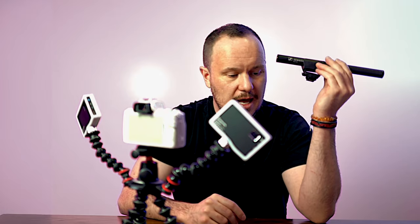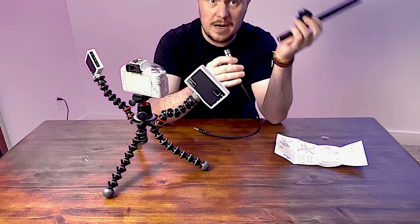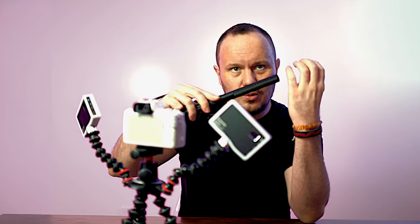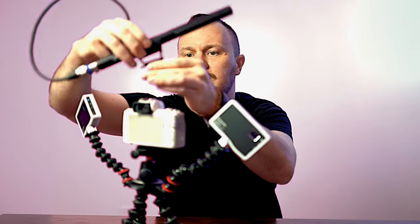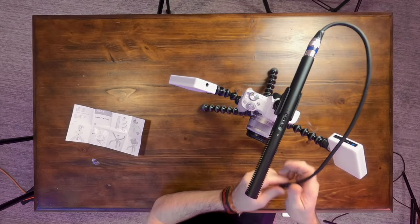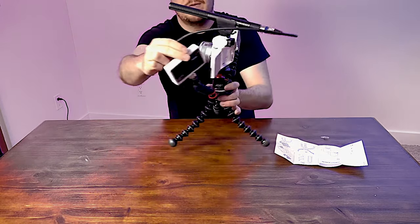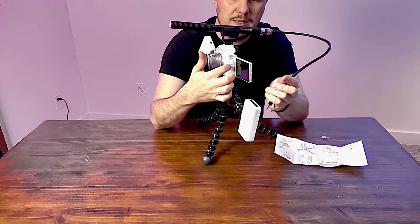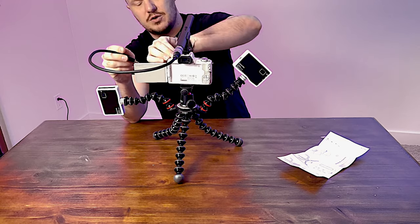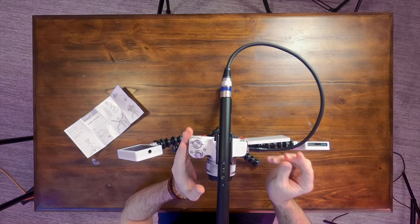Last but not least, let's set up the Sennheiser MKE 600. I really like this because it has battery power — a single AA battery feeding it phantom power — and it's a condenser microphone. It's very directional, and you can get a little raccoon cover on it to block out wind when you're outside. All you do is slide it right on top of the camera with that same slide-on mount. One thing I don't really like about the Canon M50 is that the microphone input is kind of in the way of the screen, so part of the screen will be covered by the microphone cable — but that's okay as long as we can see enough of the screen to compose our shot.